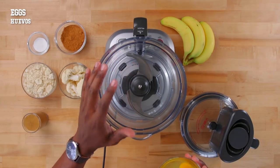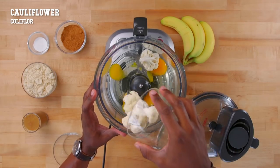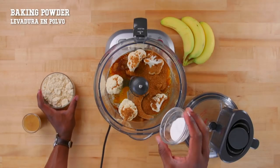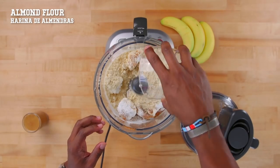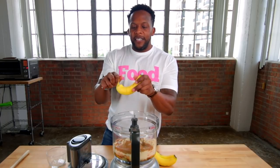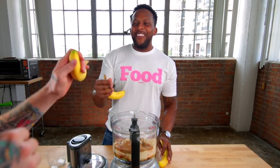First, add to your food processor or high-powered blender: eggs as the base, raw cauliflower — do not steam it beforehand — coconut sugar (or brown sugar, or raw cane sugar), a little baking powder, some almond flour, and almond butter. Get the kind with the oil so it's smooth. Then we're adding banana as the flavor base. Everyone always peels a banana from the wrong end — it breaks and smashes it!